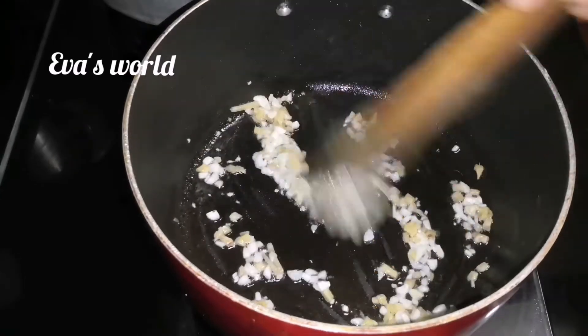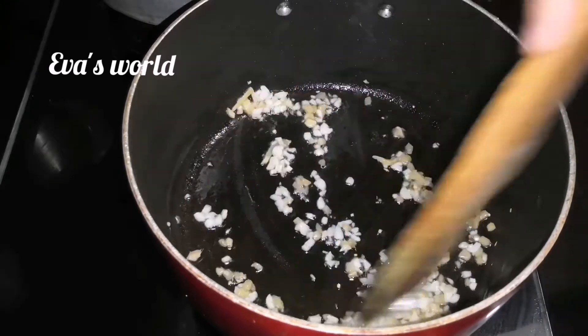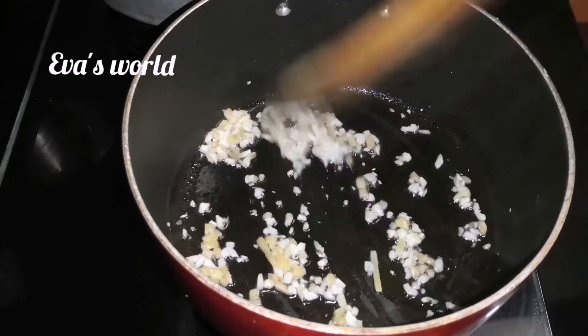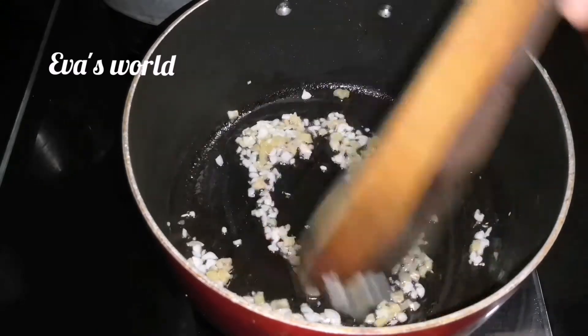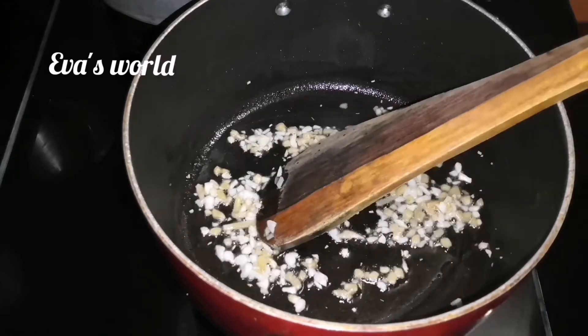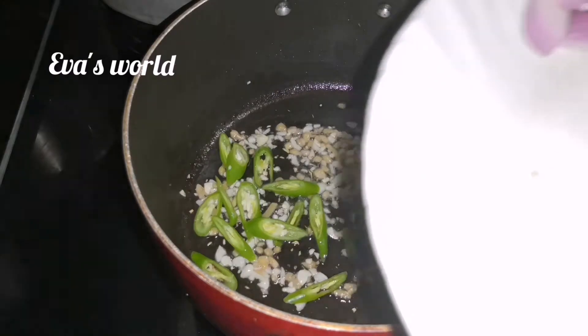Now we're going to cook it. We'll cook it after we've prepared it. We'll cook it for a while.